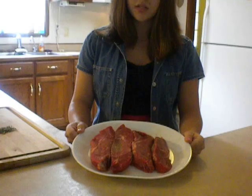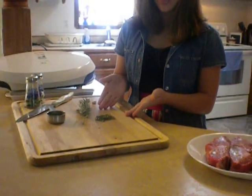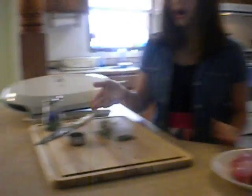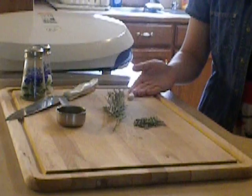All you need is four sirloin steaks, one inch thick, four sprigs of rosemary very finely chopped, olive oil, salt and pepper, and two cloves of garlic.